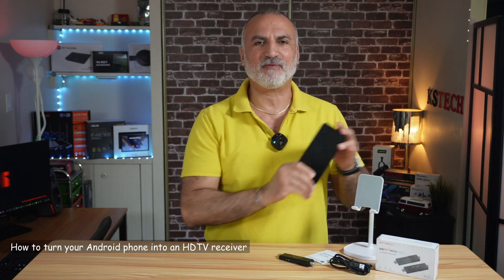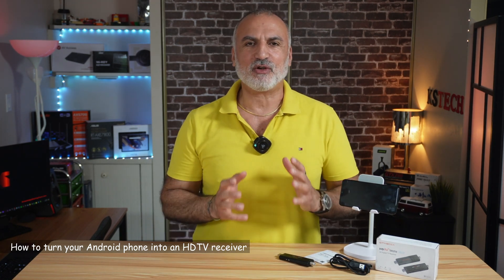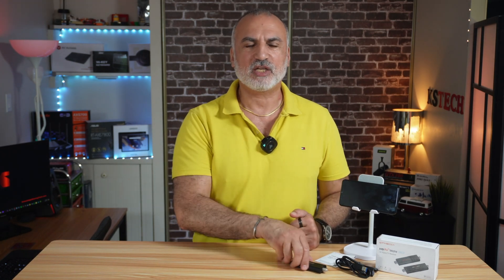If you want to transform your Android device, whether it's a phone or a tablet, into a full-fledged TV receiver, keep on watching this video. I'm going to show you how to do this with an inexpensive device from GT Media, which is the HDTV receiver. I'll show you how to connect this device and what you need to install on your Android phone or tablet to receive over-the-air channels using this HDTV from GT Media.